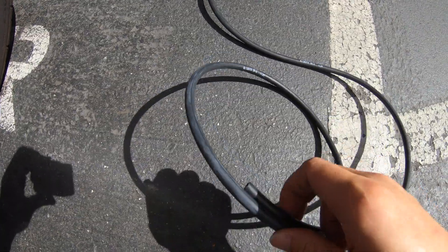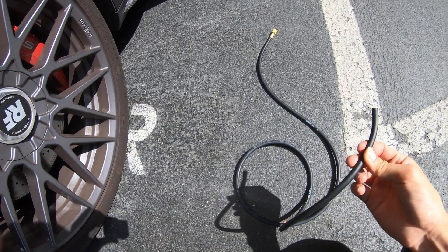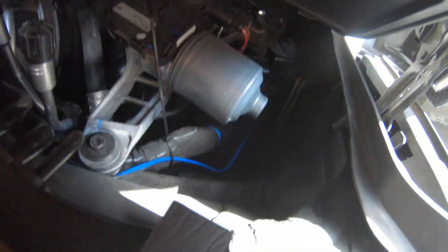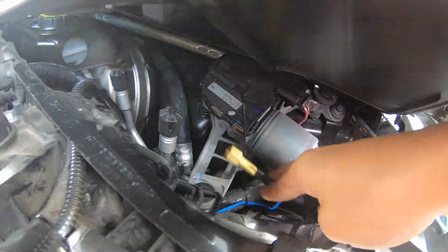Right now I'm going to put this tube through the firewall from the engine bay. This tube is for the P3 turbo boost sensor, and the firewall is located at the black wire there — that is the firewall. Now as you can see, this one is going through.